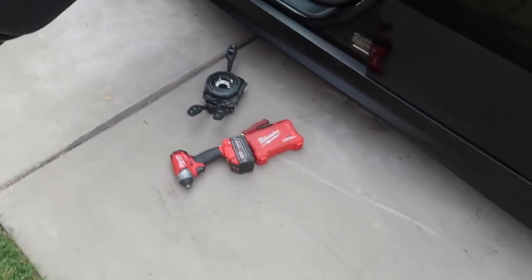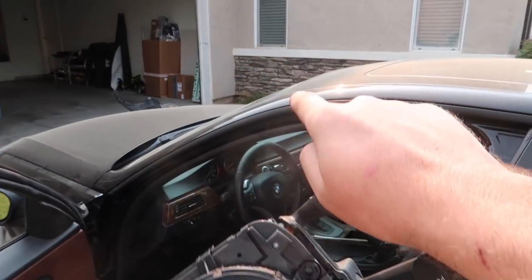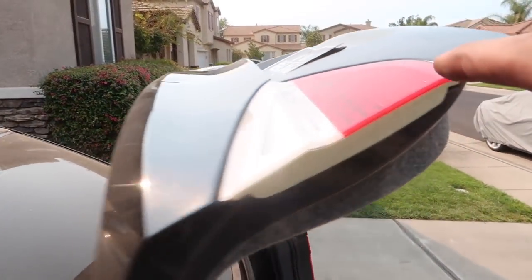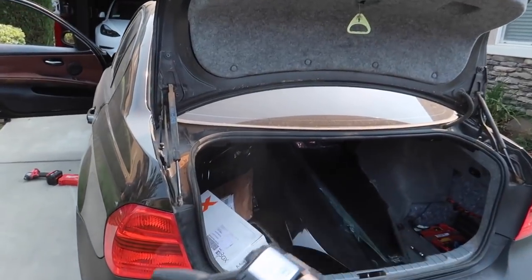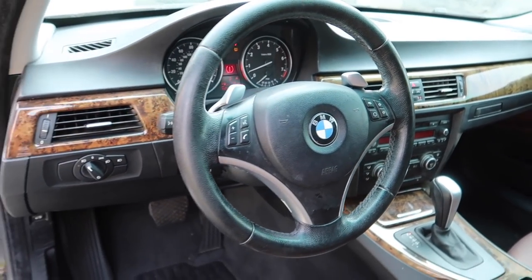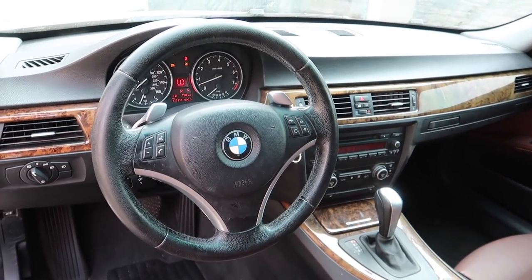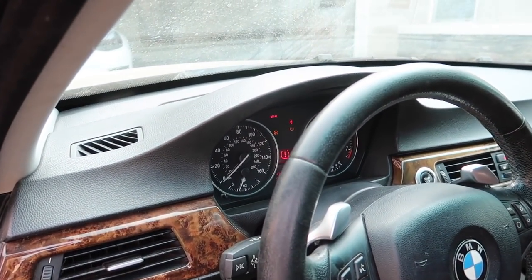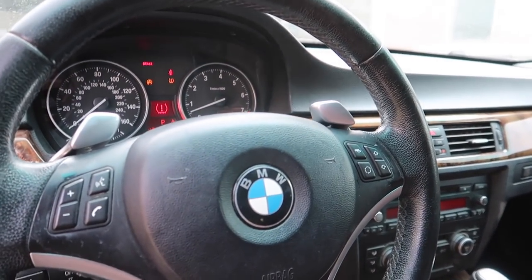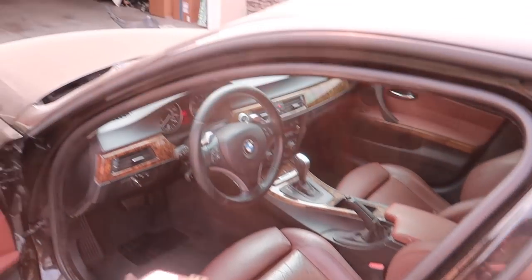So the things we did today: replaced the full clock spring, put M3 side skirts on both sides, replaced the fender, and threw in new bulbs in the rear tail light — the bulbs are working now, which is a huge plus. In terms of the dash lights, I replaced the clock spring but the lights are still there. I'm going to try to recalibrate it, but if that doesn't work I might need to have it coded. The TPMS light should clear once we start driving more. Other than that it's just the angle sensor and the TPMS.